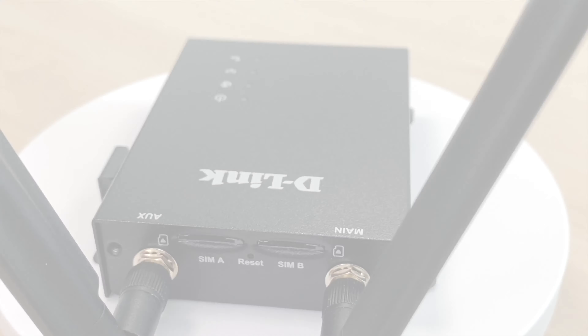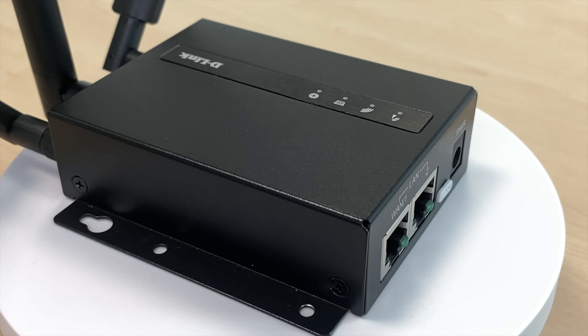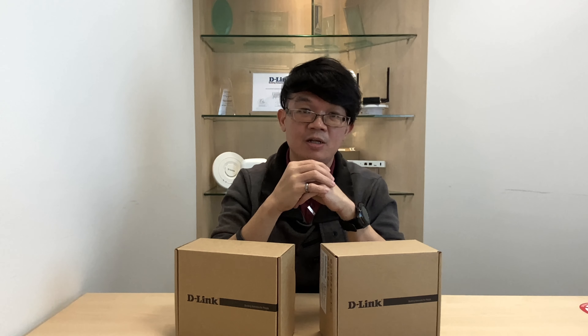Hi everyone, today in this video I will be doing an unboxing for two Daling M2M 3G/4G IoT gateways, the DWM312 and DWM313. Both models support dual-SIM, meaning they are able to do WAN failover and provide WAN redundancy to devices such as multi-WAN routers and firewalls. The router also provides secure VPN and WAN connectivity to IoT devices like ATMs, digital signage, CCTV, vending machines, and even robots. The DWM also comes with Wi-Fi and RS-232 and is best for IoT integration. So let's get started.